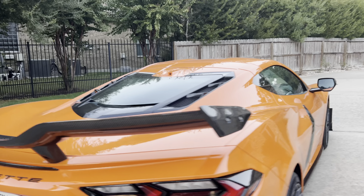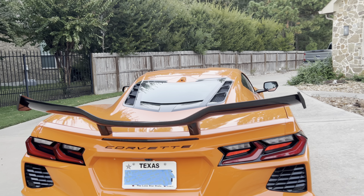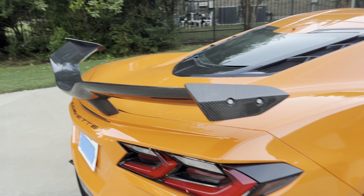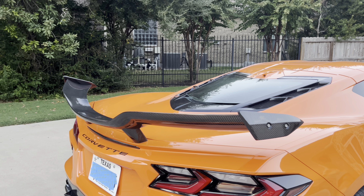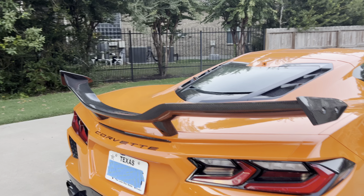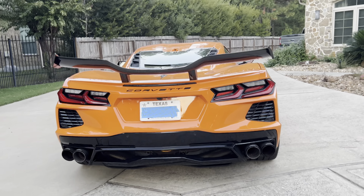And then of course the Z06 look-alike carbon fiber wing — these are from Seat Gala. I did a separate video on that, so you guys can check it out for the installation issues I had and how I resolved them. You can check out my other videos for that.